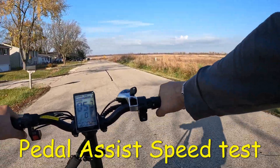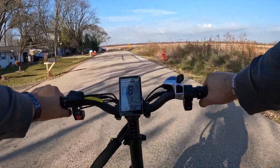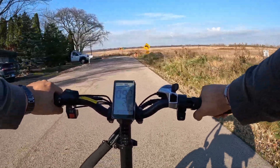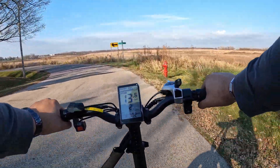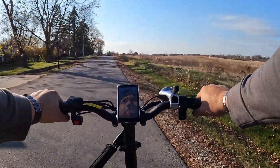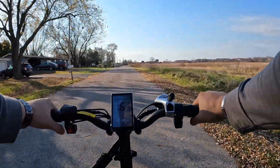Let's test the pedal assist. We're at zero right now — let's bump it up to one. One is getting us 9 miles per hour. Let's bump it up to two — two is giving a good amount more power, hitting 13. Let's go to pedal assist three — it's definitely taking off a lot more. Three looks like we're going to be at 16. Let's bump it up to four.